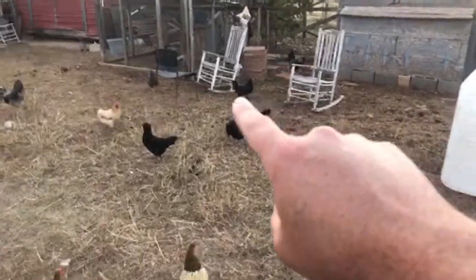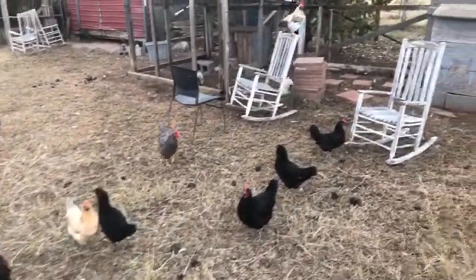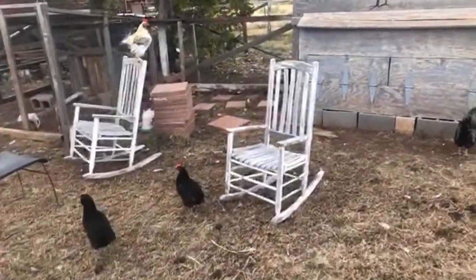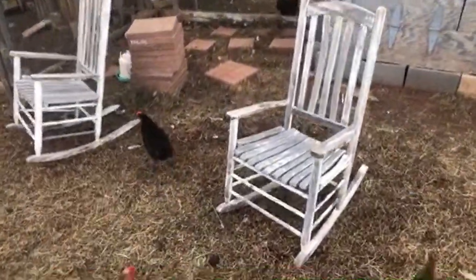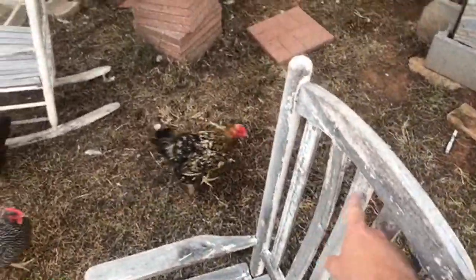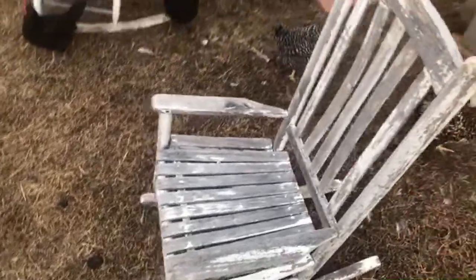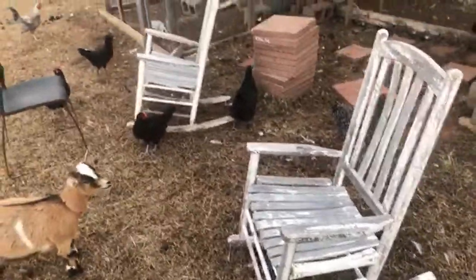I get so much stuff from Craigslist most of the time. I actually got these wooden chairs I need to sand down — I got four of them. I just need to sand them down and they'd actually be pretty nice. I think one just has a back slat out on one side, but that's another project I don't have time for right now.